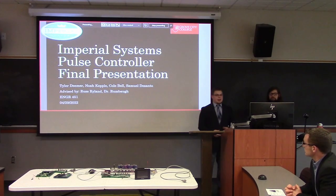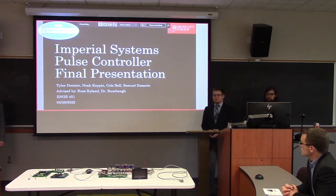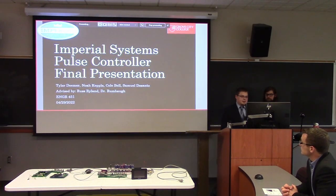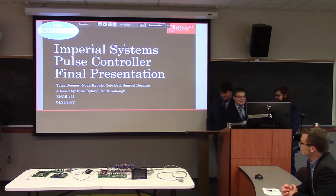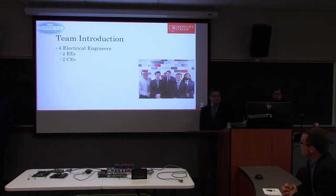The project — they came to the school with the problem and a team of engineers to design the solution. A little bit of a team introduction here: our team was made up of four electrical engineers.